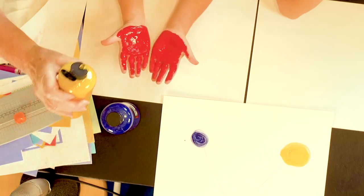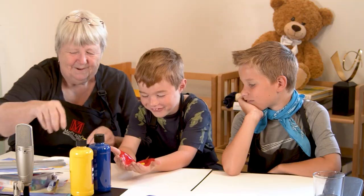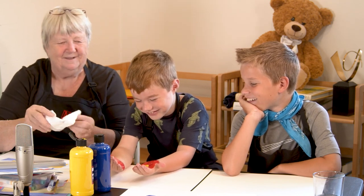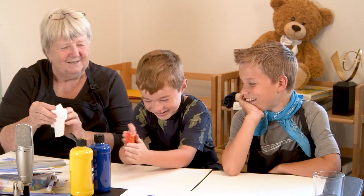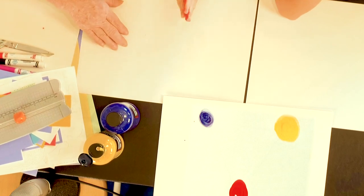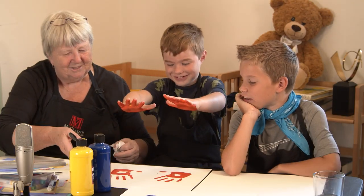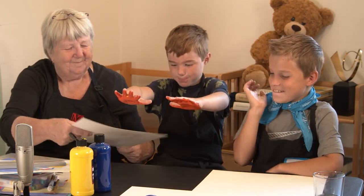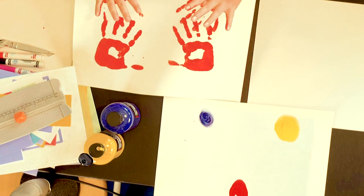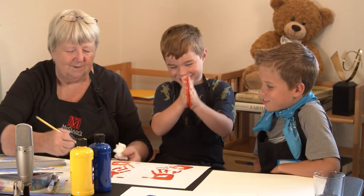Okay, we didn't have enough yellow. Let me wipe some of the red off. Mix it together — mix it together. Okay, now print it! Make your hand prints, make your hand prints on the paper. Good job! Okay, do two more so we can get the paint off your hands. Good job.